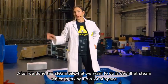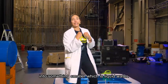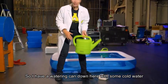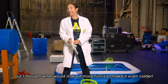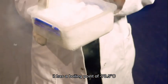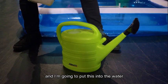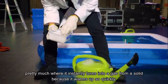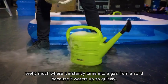After we've done the steam bit, what we want to do is cool that steam — which is taking up a lot of space — into something much smaller, which is liquid water. To do that we need something very cold. So I have a watering can down here with some cold water, but I thought what could make it more fun is to make it even colder. We had some dry ice lying around. It has a boiling point of minus 78.5 degrees centigrade. I'm going to put this into the water and it's going to go through a process called sublimation — pretty much where it instantly turns into a gas from a solid because it warms up so quickly.